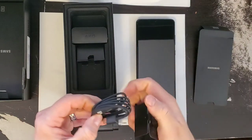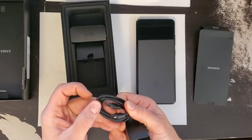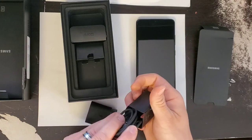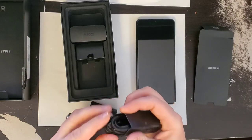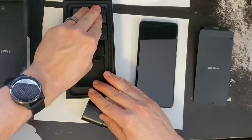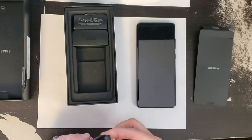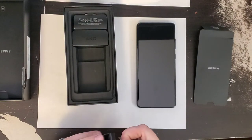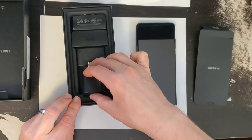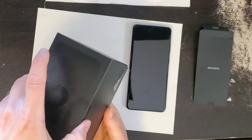You also get in the box your USB charging cable to go with your wall adapter. One thing I did notice about the new Samsung phones going forward — it looks like it's USB-C to USB-C and they are using the 3.1 standard, not the 3.0 standard. They don't even include an adapter anymore; you used to get a little adapter but I guess they got rid of that.